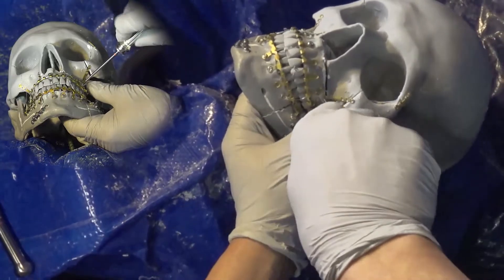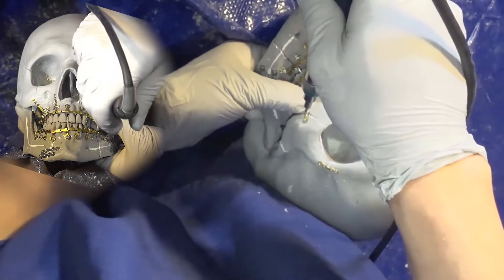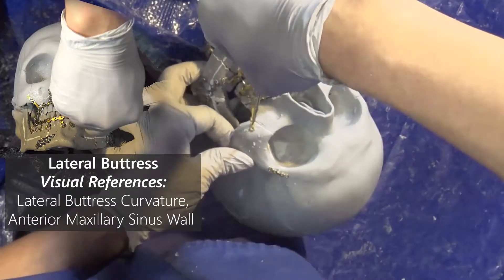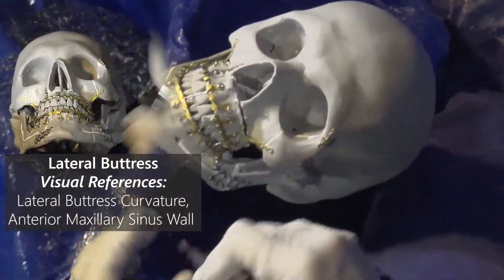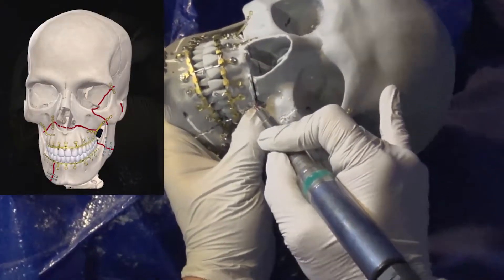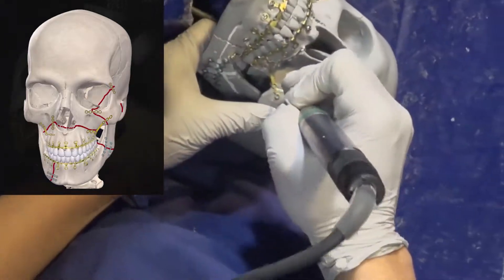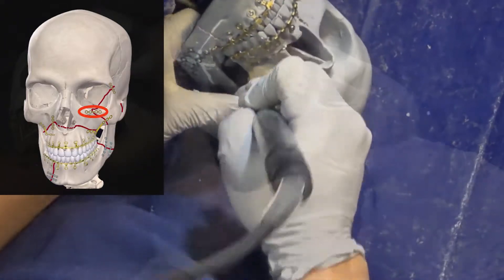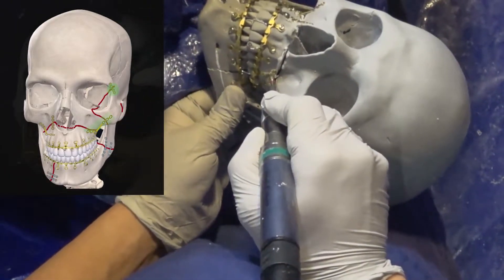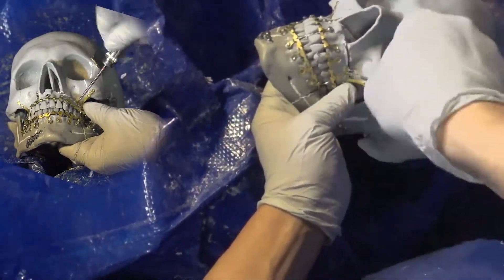For a simple ZMC fracture such as this with good bone stock, you can use an L-plate similarly as used for the LeFort 1 fracture on the opposite side. Your visual reference is the lateral buttress curvature and anterior maxillary sinus wall across the fracture line. For a simple ZMC fracture with good bone stock, you may not always need a third plate along the infraorbital rim — just two plates along the zygomaticofrontal and zygomaticomaxillary suture lines might be sufficient to complete the repair.